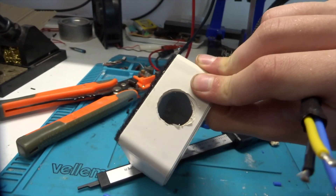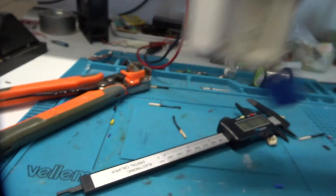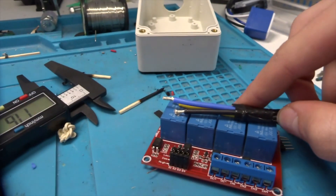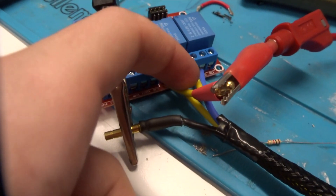I've made a hole in the side of the enclosure - it's not the neatest hole and I will get a grommet for it, just haven't got one yet. So I'm going to put this through the hole and then wire it up in here and take it from there.